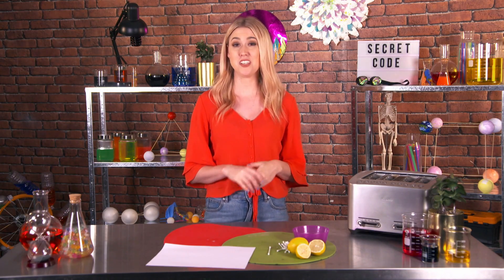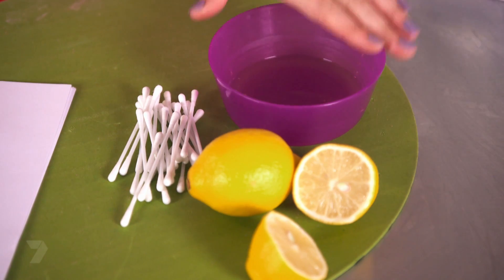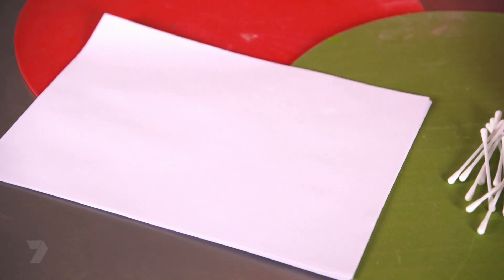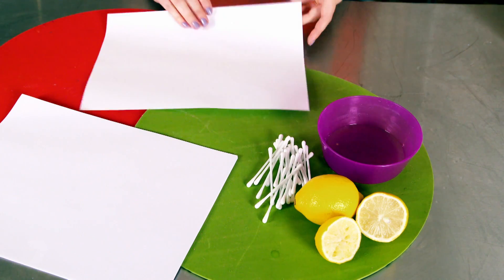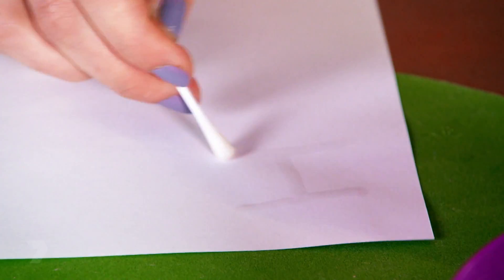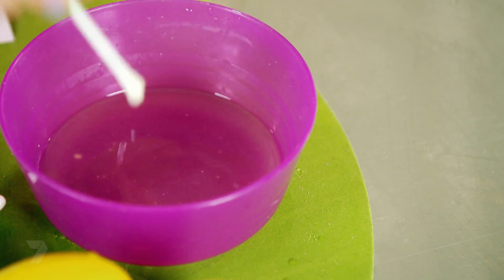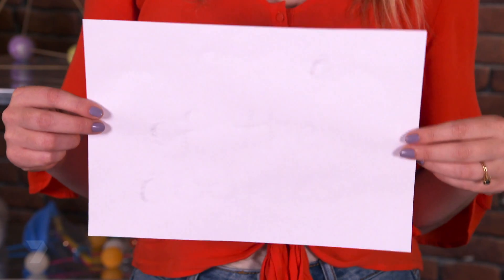I'm trying to send a secret message to my friend which has some pretty important information that I don't want anyone else to see. I don't have time to learn Morse code, and for some reason she doesn't understand me when I mime to her. Luckily, I have a pretty cool way to send letters in invisible ink where only the person receiving it can read it. All you'll need is a bowl, some lemons, some cotton buds, a piece of paper, and a toaster. Squeeze your lemon into a bowl, then grab your cotton bud, dip it into the lemon juice, and start writing your message. A cotton bud is way easier to write with than a paintbrush. When it dries, it looks like a plain piece of paper — no one will ever know there's a secret message on it until we reveal it.